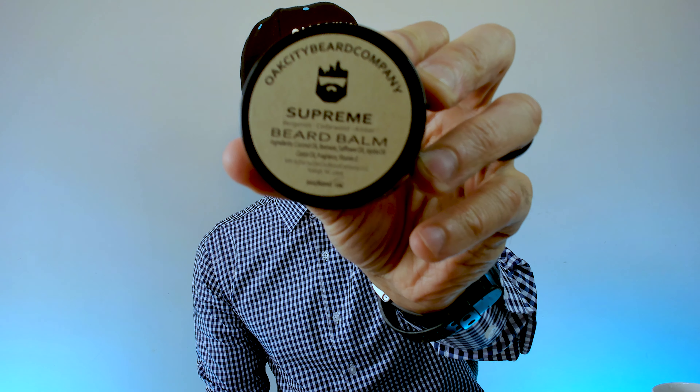It has coconut oil, which I like in my beard products, and it has beeswax — that's the second item listed — which helps with the hold and control of the beard. And it has safflower oil. I don't know much about that at all. Jojoba oil — I know about that and I like that. That's an excellent ingredient for beard products, both beard balms and beard oils. Castor oil, which as I understand it is excellent for beard products as well. And then it says fragrance, and the last item listed is vitamin E. This is a two ounce jar.